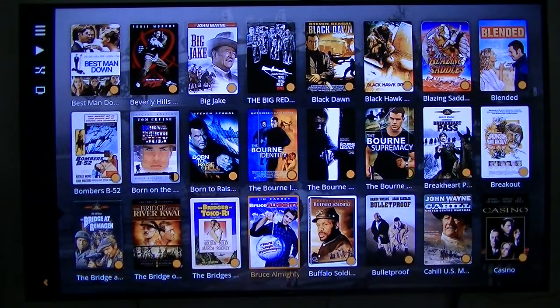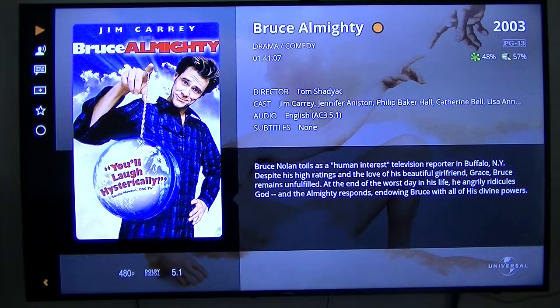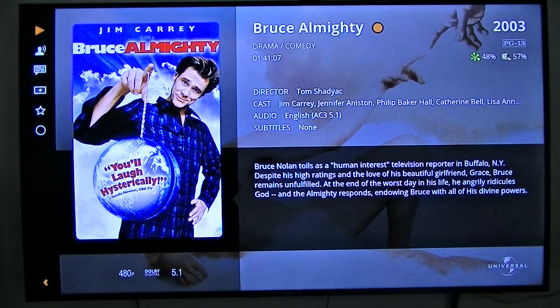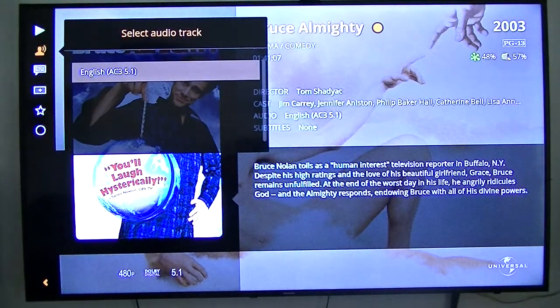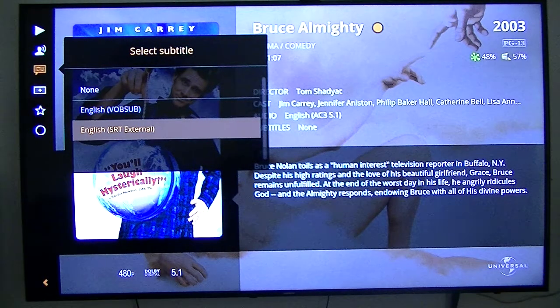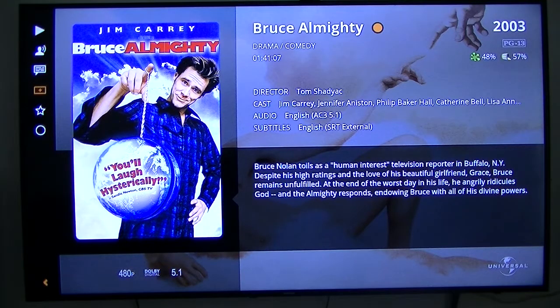Let's just pick one — Bruce Almighty. There's the information it gives you. MB gives you more detail like the characters and stuff like that, which this app doesn't, at least that I can find.